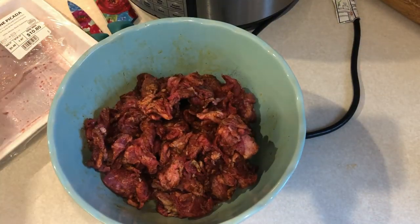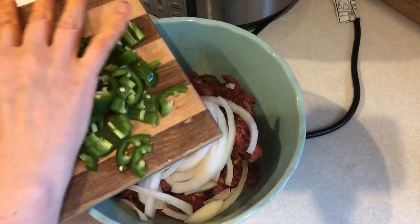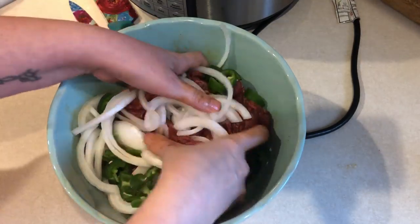I'm also going to add in a teaspoon of avocado oil. Then you just want to take your hands and mix it all up — this is really the best way to get the spices and the oil all incorporated into the meat.